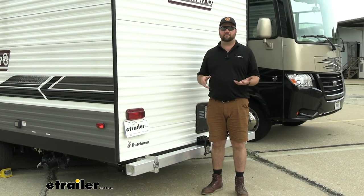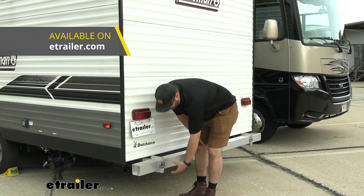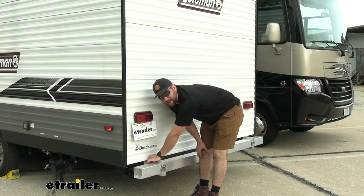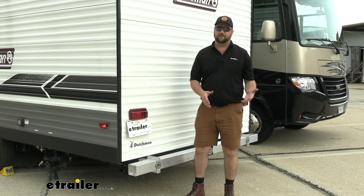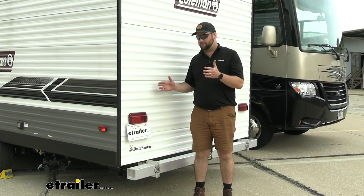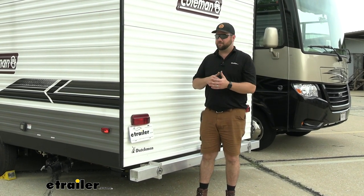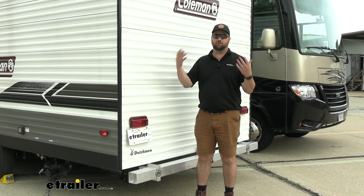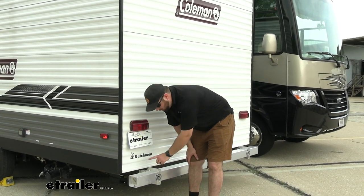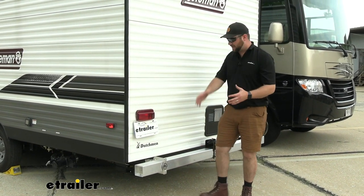Now if you're not looking to upgrade your entire RV bumper — because it is quite an extensive installation — we do have brackets that are designed to mount underneath, also made by Mountain Lock. They mount underneath and bolt to either side of your frame rail. The whole point is that we want to get this secured to the frame rail rather than relying on a small bead weld just welded to the back side of the bumper. Those welds pull off all the time. If you want a higher capacity, I would definitely recommend upgrading the entire bumper assembly.